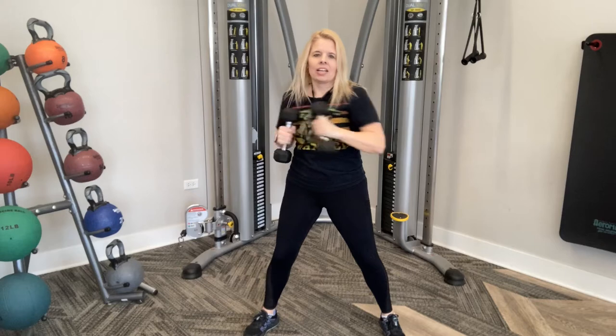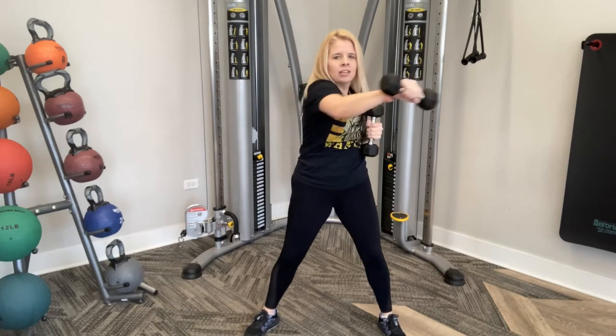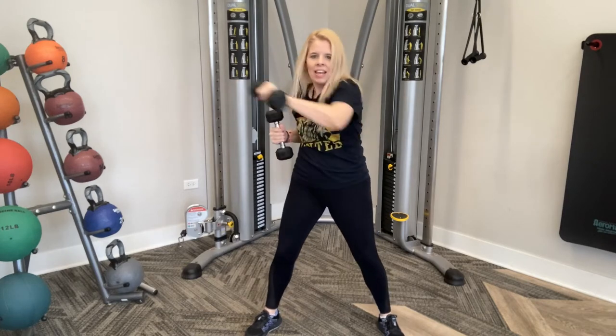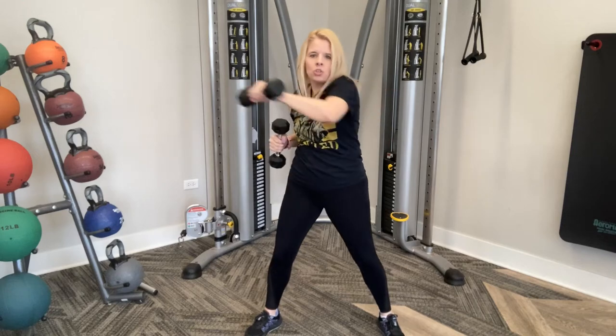Here we go. Punch it, side to side, nice and quick. Ten, nine, eight, seven, six, five, four, three, two, and one.